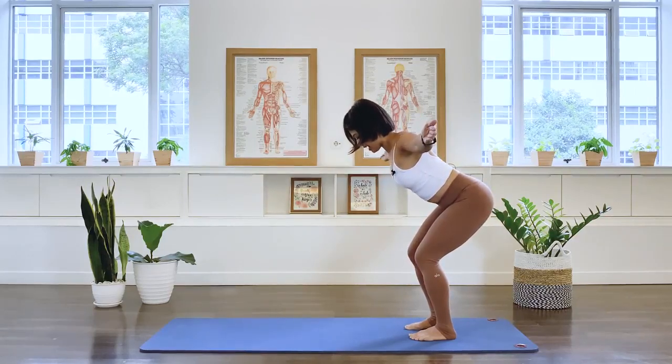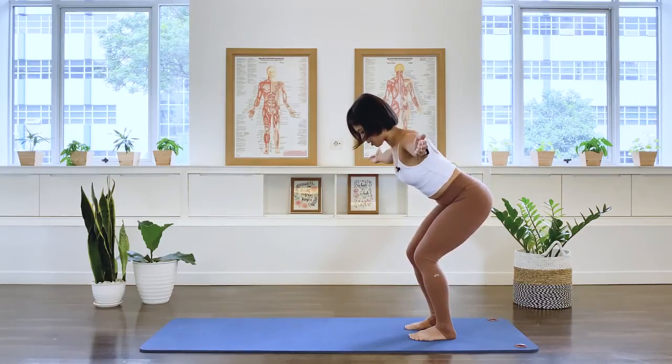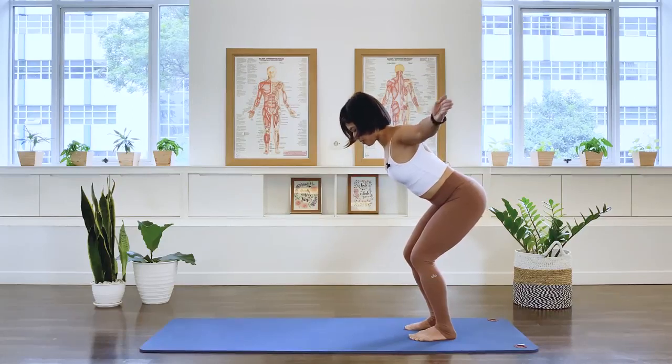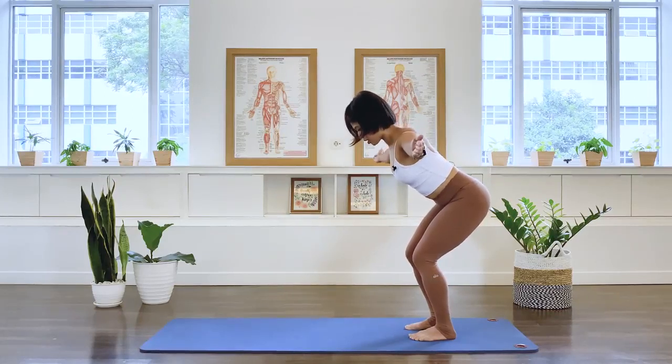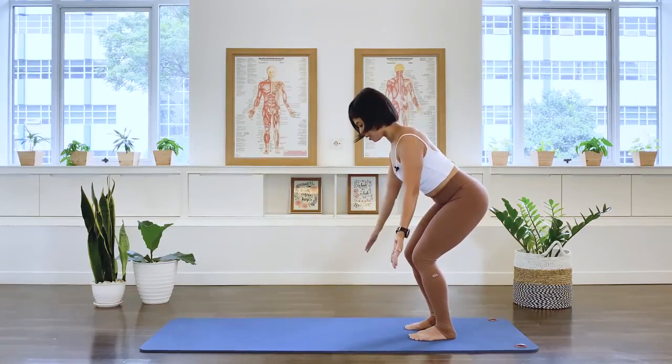Last one. Let's hold this position. Squeeze the shoulder blade and then lift the arms up higher, and slightly lower. Squeeze the shoulder blade and then let it go. Lower the arm, squeeze the shoulder blade, lift the arms, and then lower. Three more, and then lower. Two more — just activating the rhomboids muscle and the back extensors. Last one, and let the arms go.